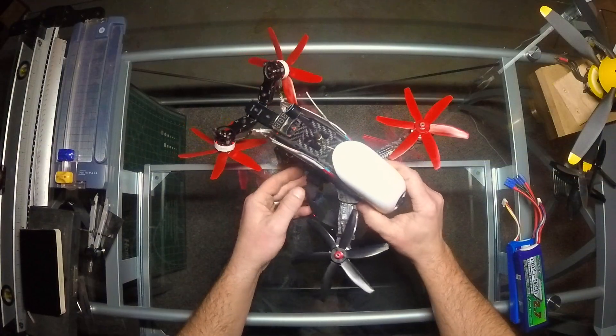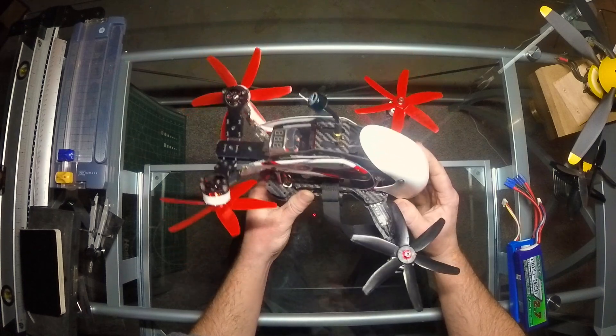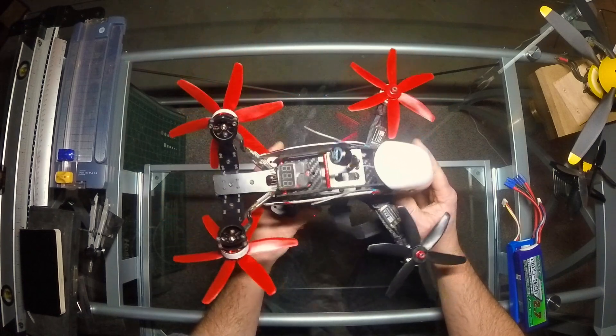There's been a little interest in my drone flying, and I fly a kind of unique drone, so I thought I'd share it with you.